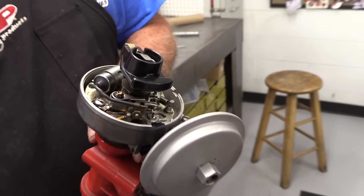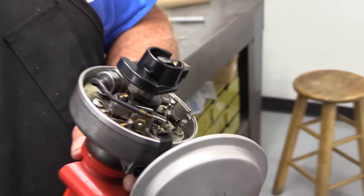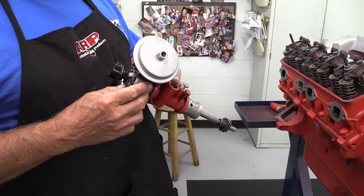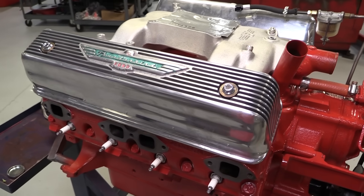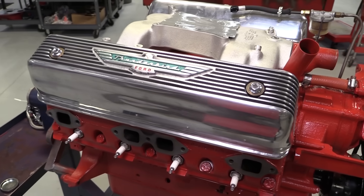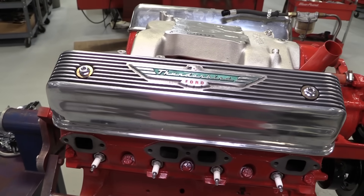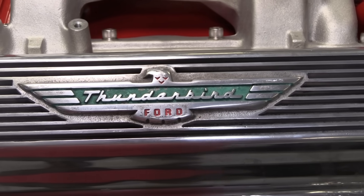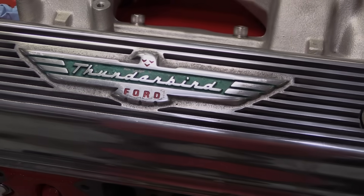After a quick points rebuild, the distributor is ready to go back in. Notice the large boss on the housing just underneath the vacuum advance canister — that's the hookup for the mechanical tach wire. Finally, we have the iconic Thunderbird valve covers. The Y-block uses just two bolts to secure the valve covers to the top of the head, and the gasket rail on the cylinder head is as-cast and not machined flat, so a good sturdy valve cover is often the best way to ensure you don't wind up with any annoying oil leaks.